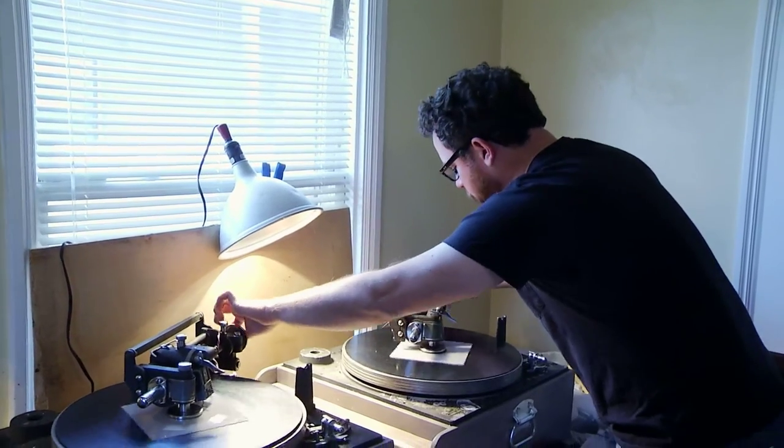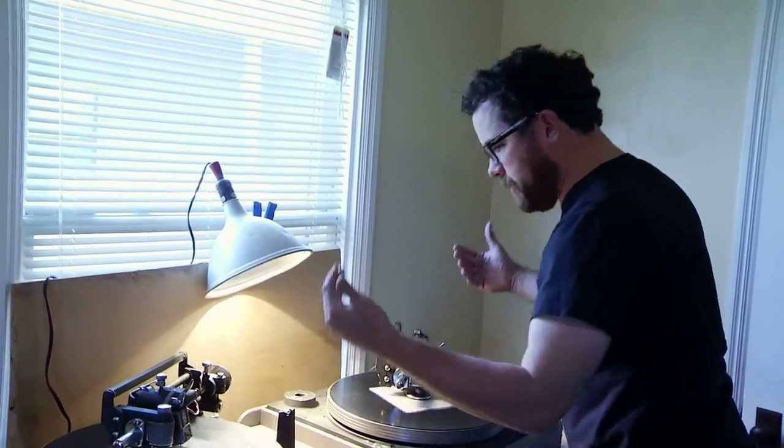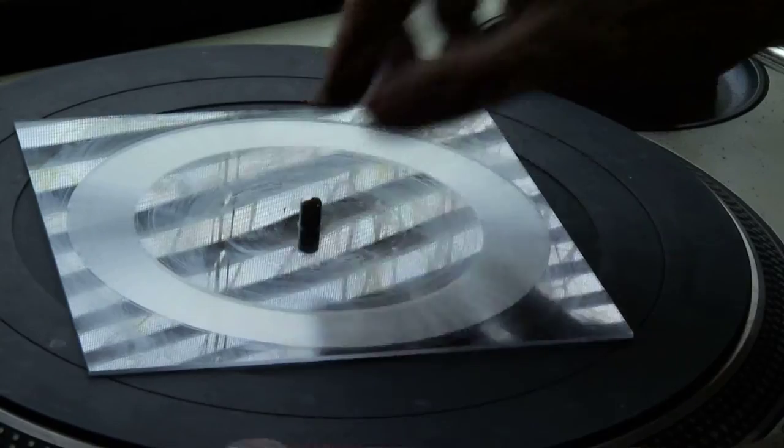So I'm going to do the lead-out groove, which is what sends your record player needle to the middle so that it knows the record is over and can automatically lift up. And then I bring the records over to my turntable to test them.